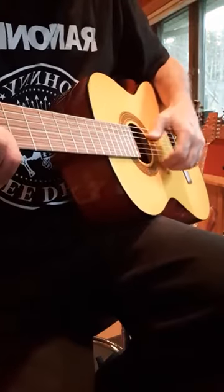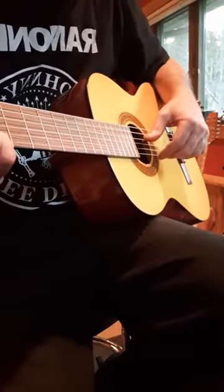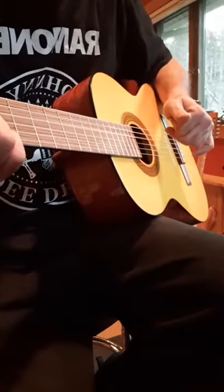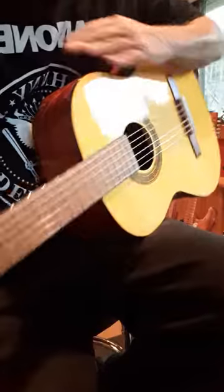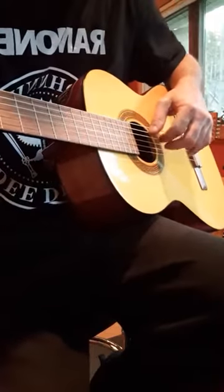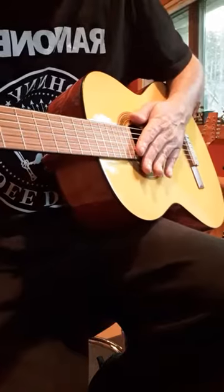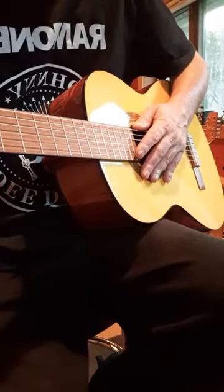I got this just to work on getting my picking fingers going, instead of just all chords and power chords. I should add more fingerpicking to my playing.